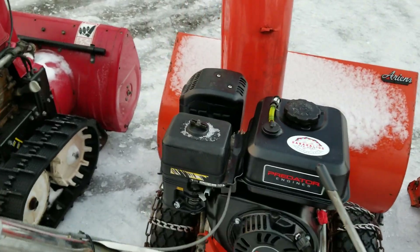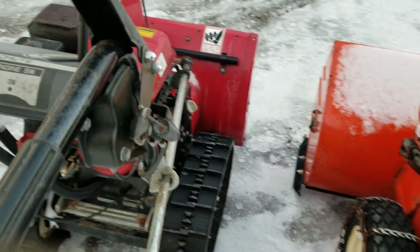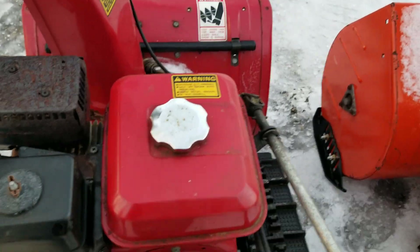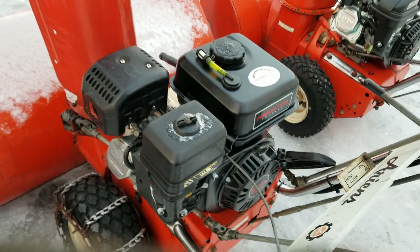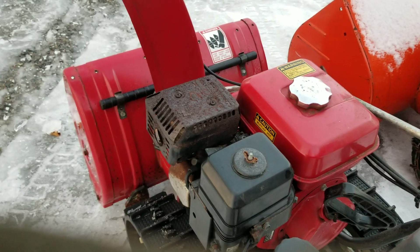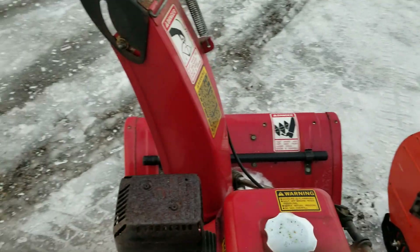These airbox assemblies really aren't the best for snow usage in my opinion. Just that airbox alone makes a huge difference. As far as the power and everything else, they're pretty much identical. This Honda is actually just a hair quieter - it has a little bit of a different tone. I'll do a quick startup here so you can see.